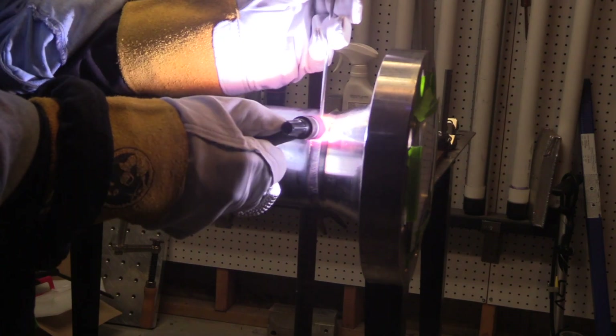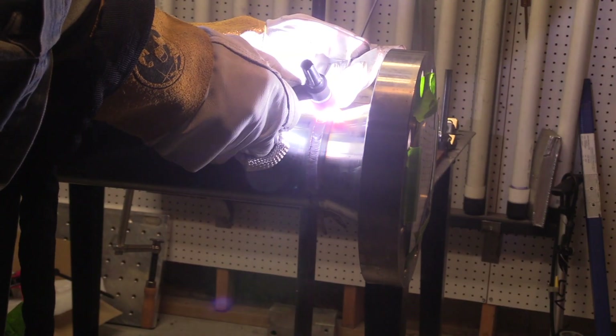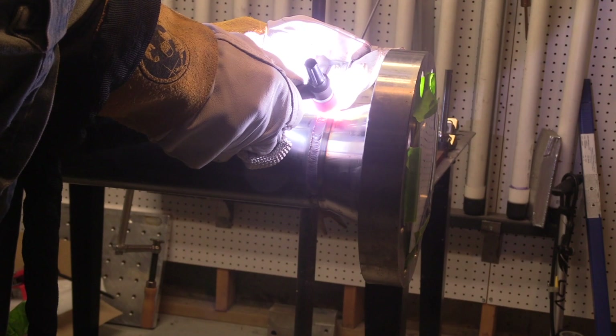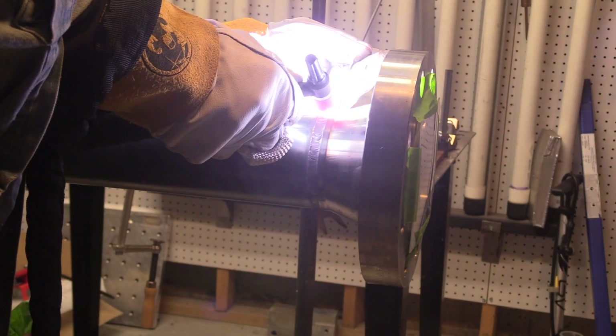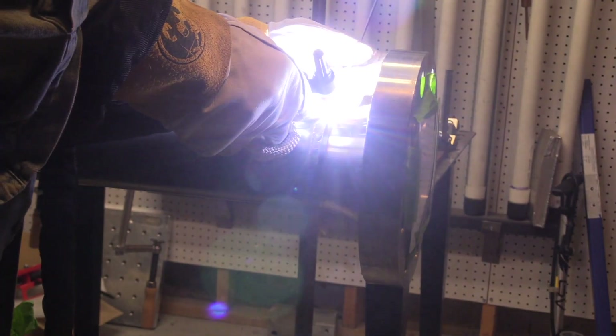Going six to twelve o'clock is really not that hard for TIG — you're not really fighting gravity like you would be with stainless stick or something like that. But for the sake of this video I just thought I'd do a roll-out, welding a quarter at a time to try to get some good arc shots and show the technique. And this just about wraps up the second pass, or the hot pass.